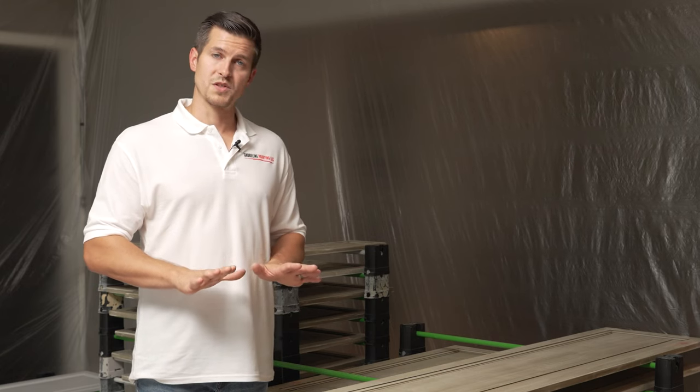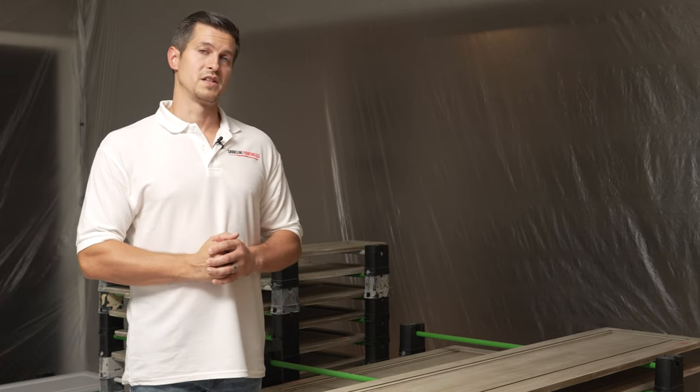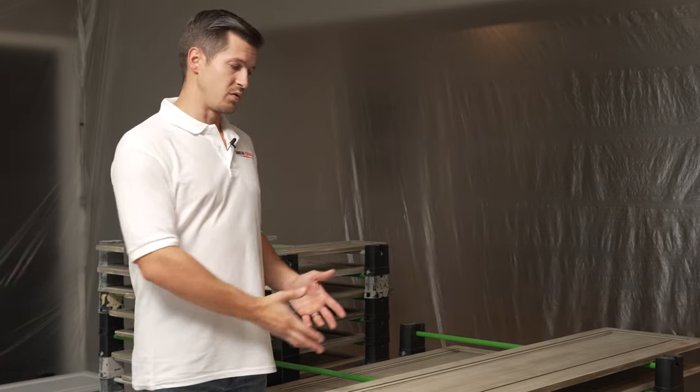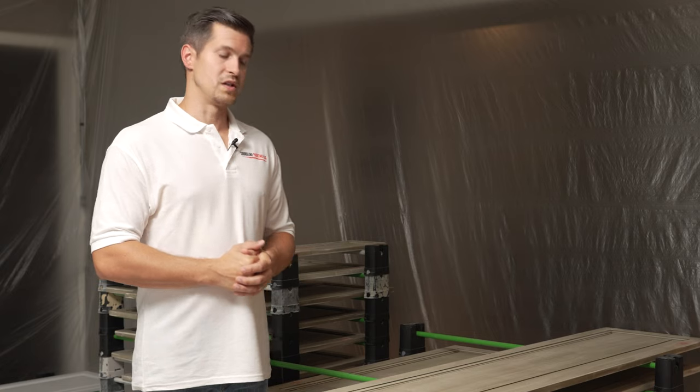Before I bought into this system, I did something similar using just sawhorses and two-by-fours — I would lay doors out in rows and spray them. That worked out really well. If you have maybe 20 cabinets it's not too overwhelming, or if you can use your garage to your advantage it really depends on your project. I have plenty of space here, but through the years I've invested in this rack system.